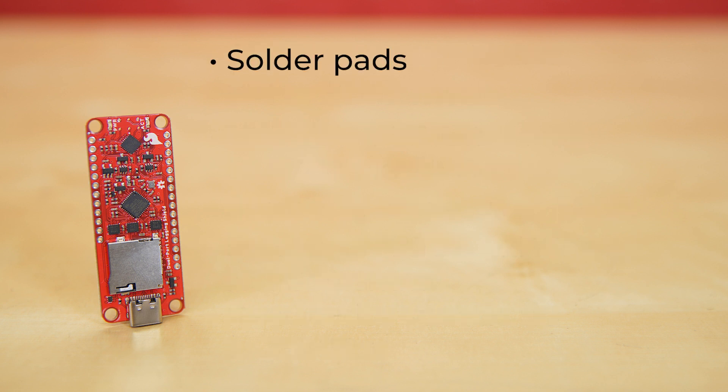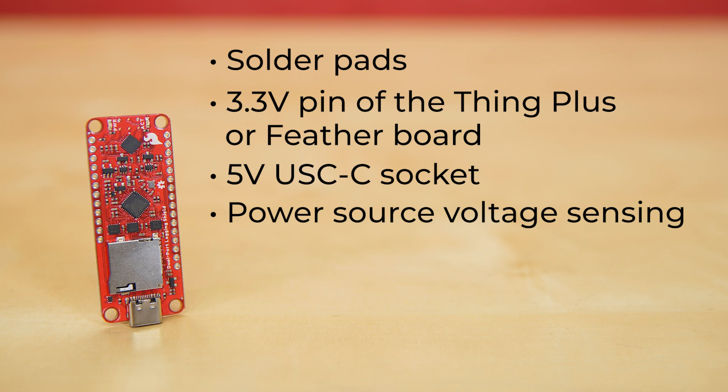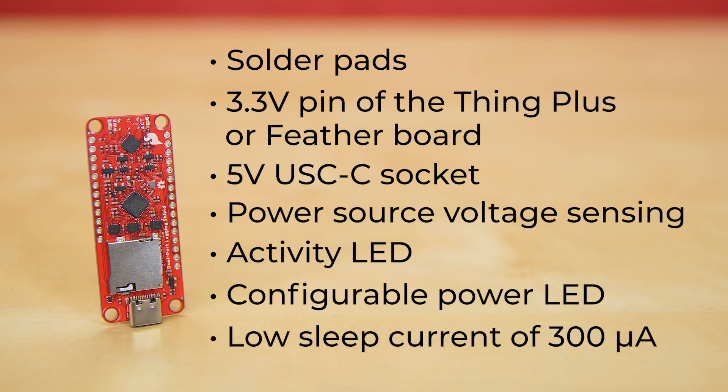The board also includes solder pads for an optional 24C04 I2C EEPROM. The board can be powered via the 3.3 volt pin of the Thing Plus or feather board, the 5 volt USB-C socket, or both. The board also offers power source voltage sensing, an activity LED for SDIO thumb drive mode, a configurable power LED, and with the power LED disabled, a low sleep current of just 300 microamps.